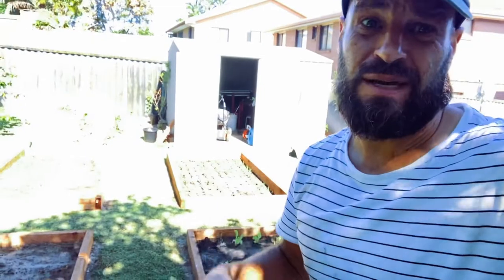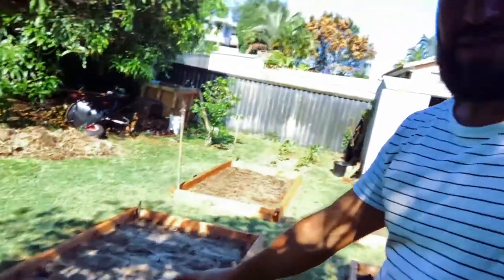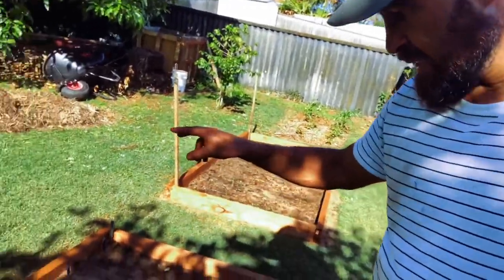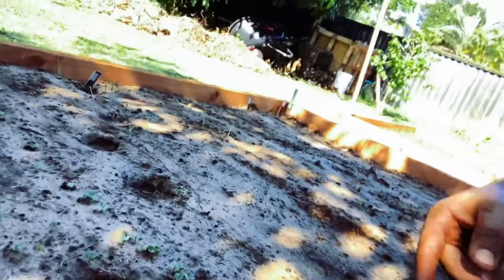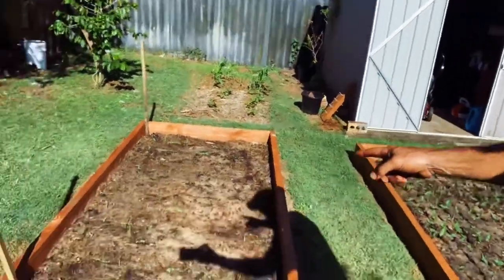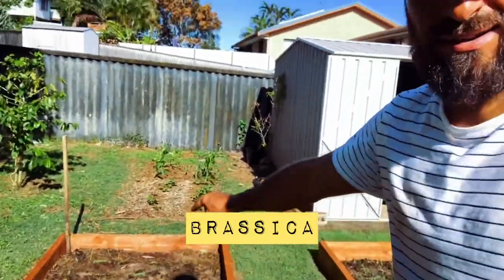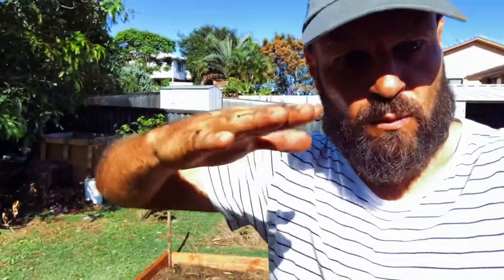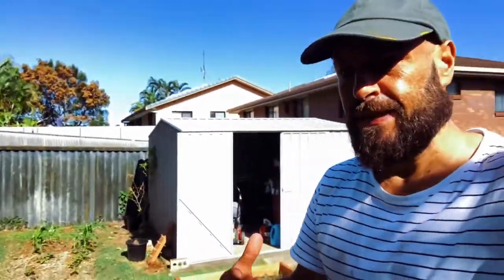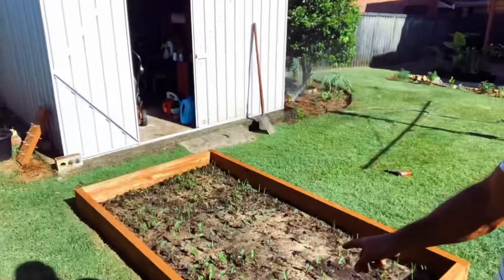I went with four beds because I've got the space, and it's also great for crop rotation. The first bed over here has my root crops — seeds for carrots, beetroot, and radish. You can see all the radishes have already come up. Then bed number two has some rapini, which is basically a brassica, and some sunflowers at the back to add some height. The sunflowers will attract bees, but honestly the main purpose is they look good and add visual height to the garden.